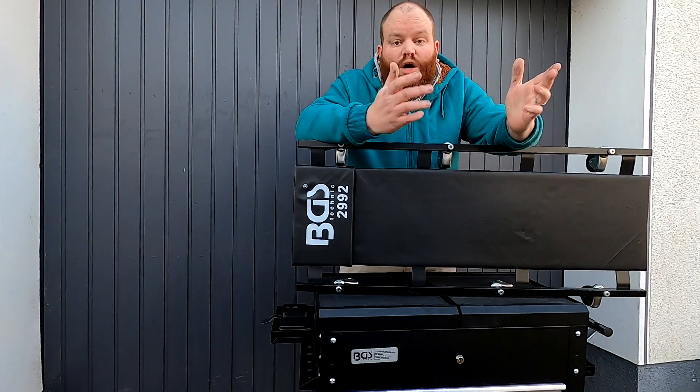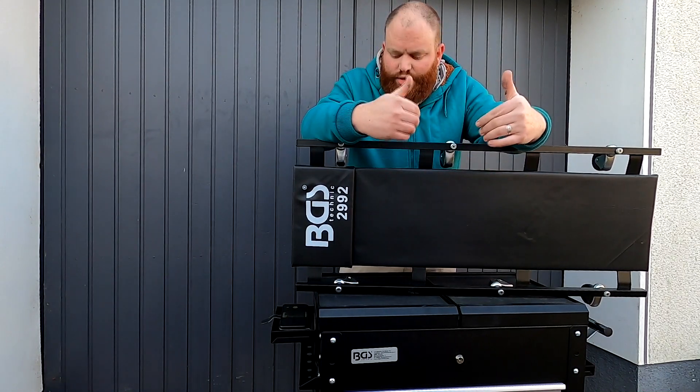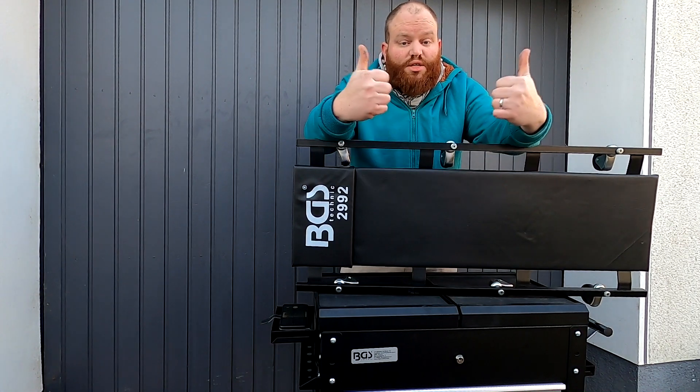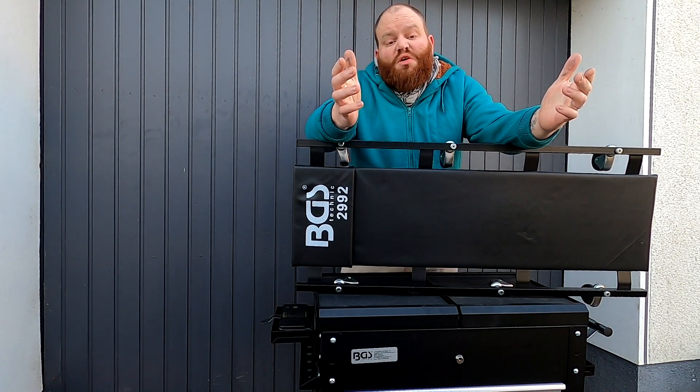Heute nur ein Quick-and-Dirty-Video, aber viel mehr gibt es dazu auch nicht zu sagen. Das Ding ist stabil, es rollt gut, und ich kann darauf gut liegen und arbeiten. Von meiner Seite aus eine geile Liege – Daumen hoch. Das war es für heute.